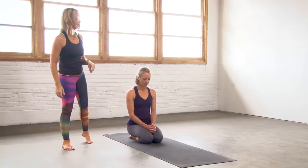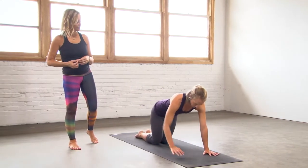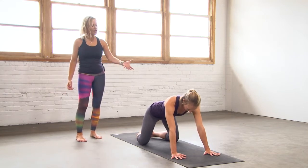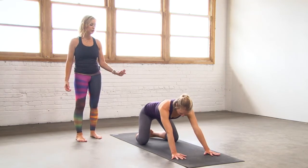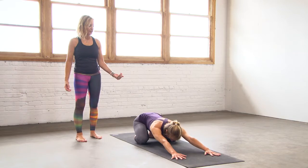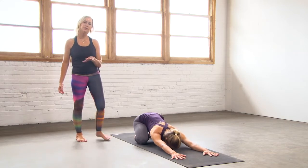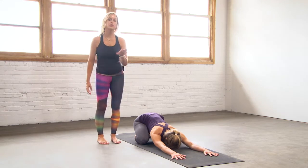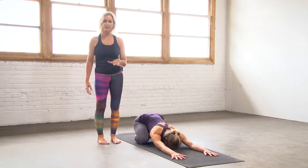Start from a tabletop position. Spread your knees wide toward the edges of the mat and bring your big toes to touch, and allow your hips to sink back to or toward your heels. Now the key word here is soften — allowing your hips to soften down, your belly, your forehead to or toward the mat.